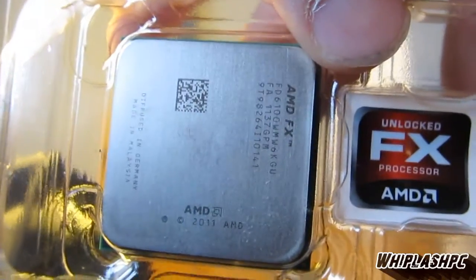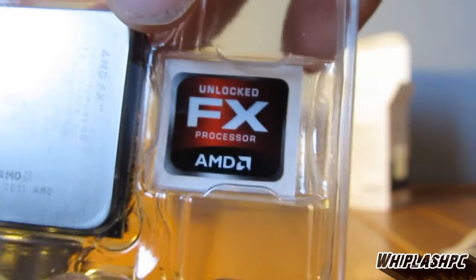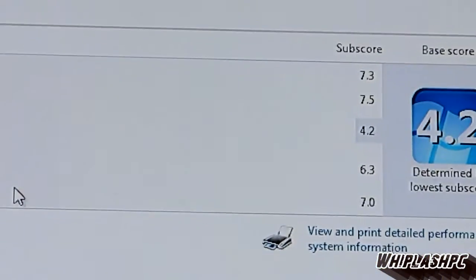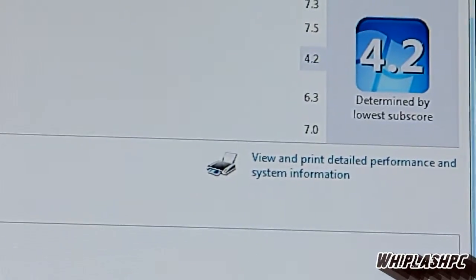We're going to go ahead and run some tests on this processor now. It's an FX6100 processor, 3.3GHz, 6 cores, 14MB total cache. The processor is getting a 7.3. The memory is getting a 7.5, followed by graphics at 4.2 and gaming graphics at 6.3. The hard drive is getting a 7.0 — that's the 64GB SSD by Crucial.